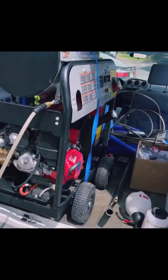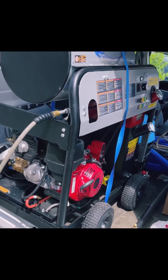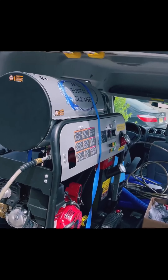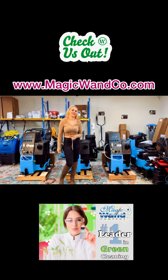So there you go — we did carpet cleaning, we did the cement floor outside, we removed some old paint with the wall, all with one machine, one setup, one van. We use the same hoses, the same wands. There you have it, all-surface cleaner. Come check us out at magicwinecompany.com.